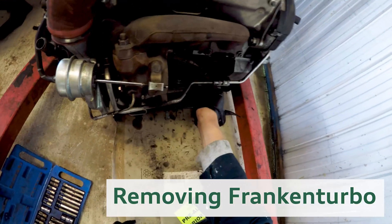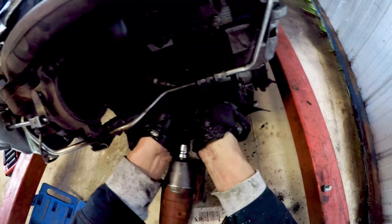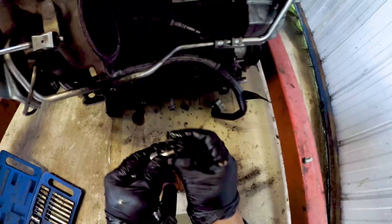The final original part to remove from the engine is the Franken-Turbo. I'm keeping as many fittings attached to the turbo untouched, which just means there are fewer things to replace.